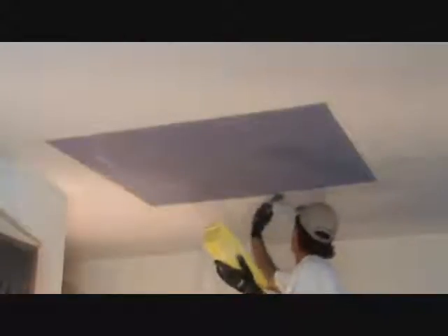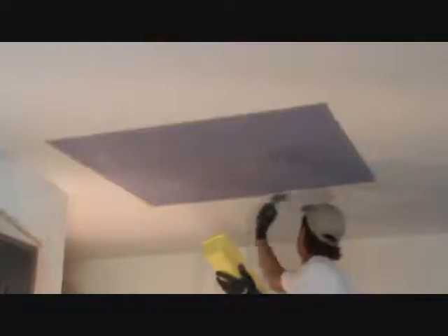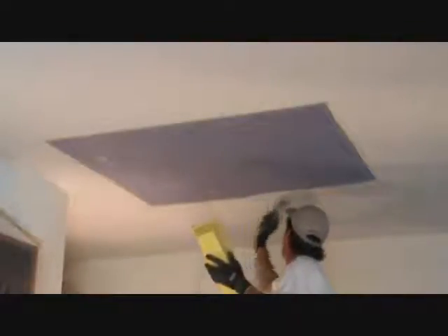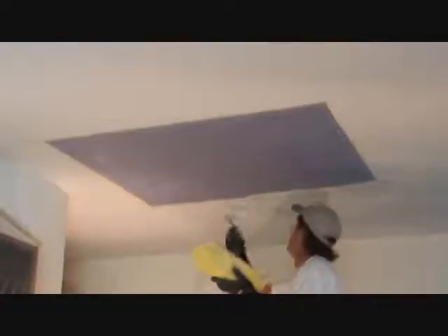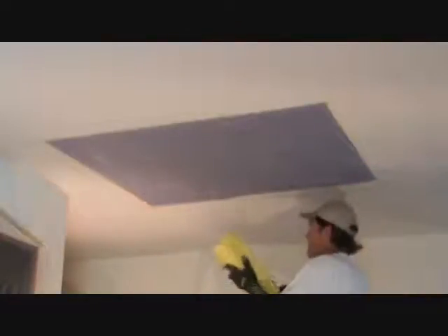As I'm putting it on, I take some and kind of wipe off the corners so that it doesn't want to spooge out over the edge when I put it on and get all over the floor. Just keep wiping off the excess when I need to, right on the edge of my pan. Pick up some more, put it up there, grab some more. Wipe off the tips like that.